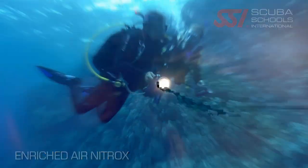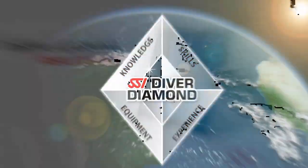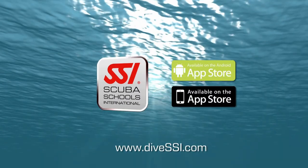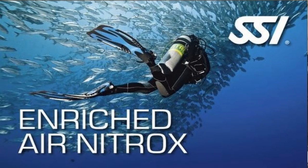We're also going to teach you about partial pressures and how we have contingencies and maximums that we never want to exceed. The really cool thing about enriched air nitrox is not only does it extend your no-decompression limits, it also shortens up your surface interval in between dives.